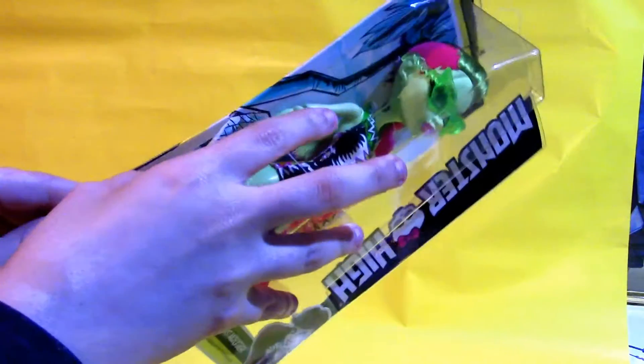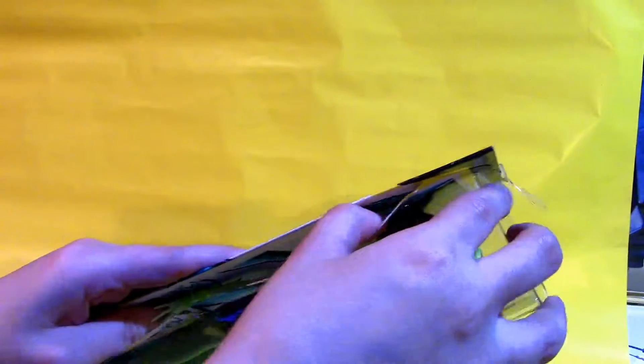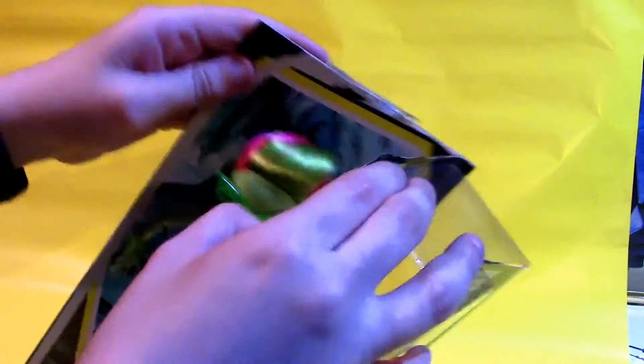We're going to open up Venus here. I like these ones with the big plastic windows on the front because they just sort of peel right off. They peel right off, and that's amazing — I'm super into this. But I am gonna need scissors to take the rest of this off. We're just gonna snip off all of these little ties here.